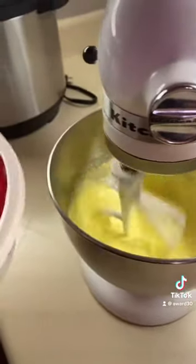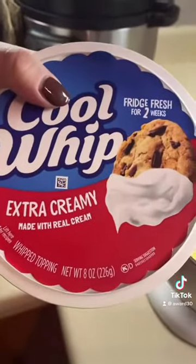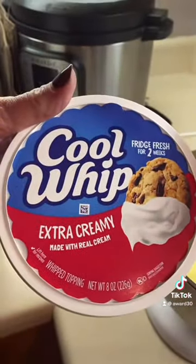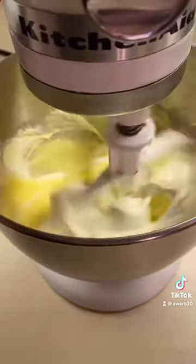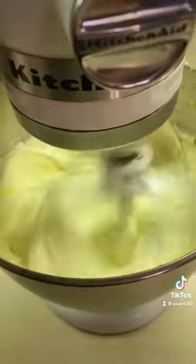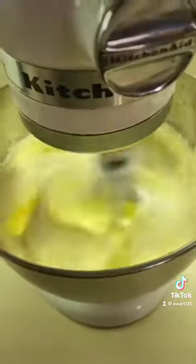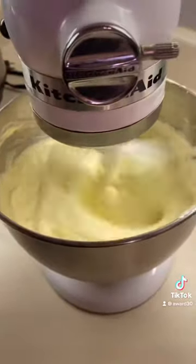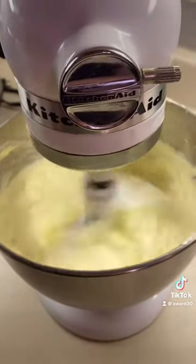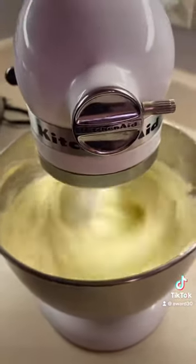Now we're going to add in an eight-ounce Cool Whip. We're going to mix that very well for a couple of minutes. Just make sure you blend it really well and get all the lumps out.